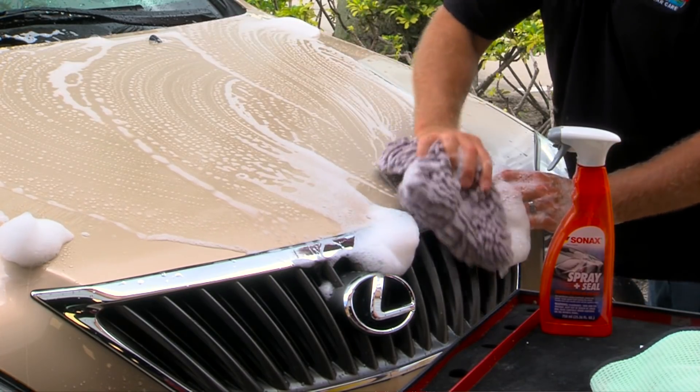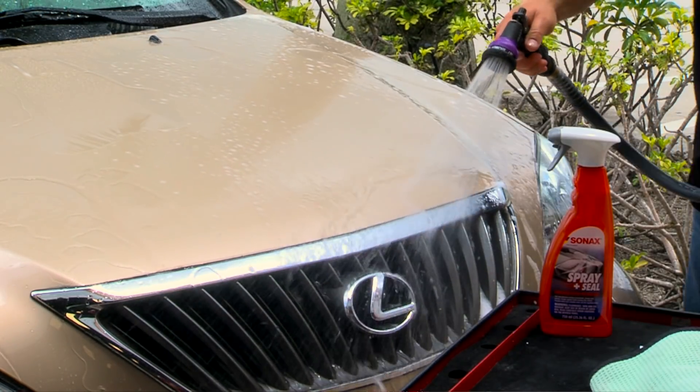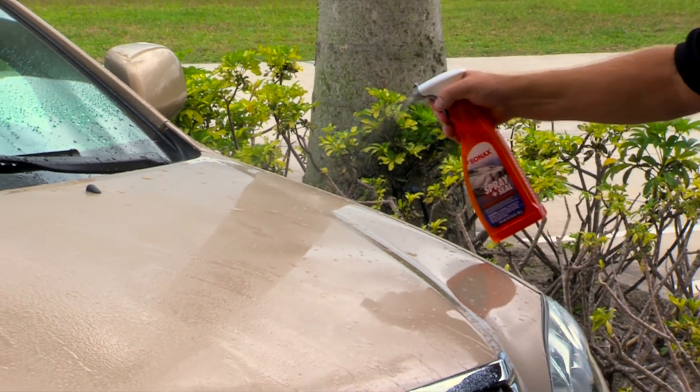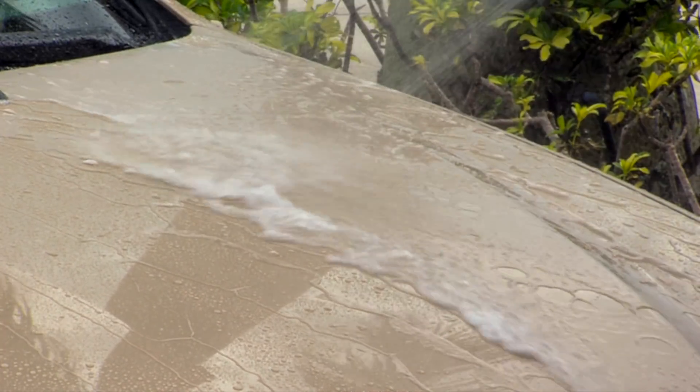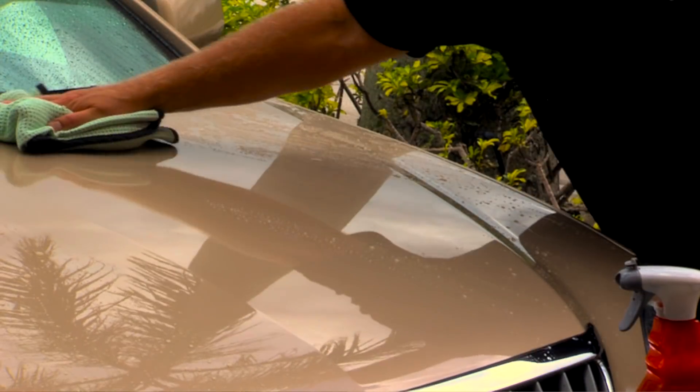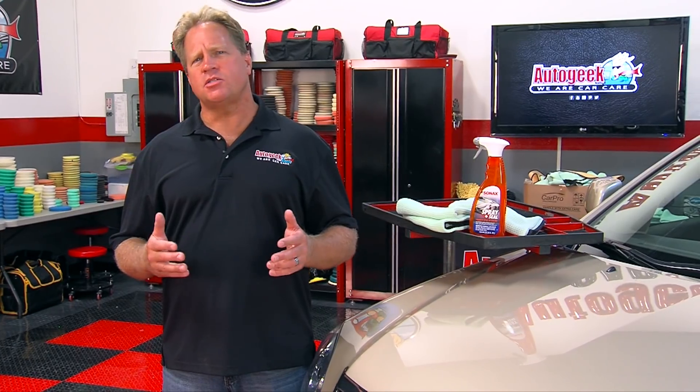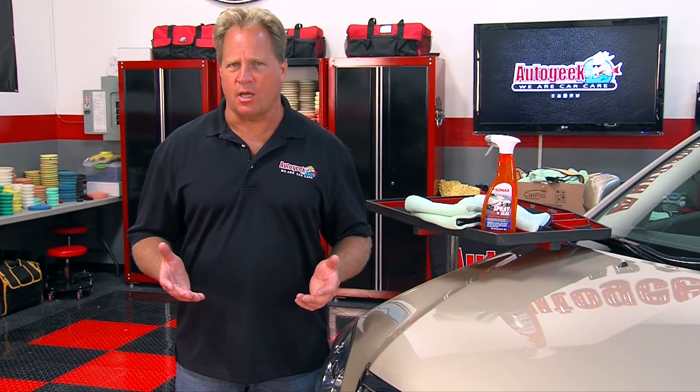Simply wash and rinse your car like normal. After the initial rinse, while the car is still wet, spray on Sonax spray and seal and then rinse a second time. Then using clean soft microfiber drying towels, wipe the car dry to leave the exterior sealed and protected with a high gloss hydrophobic shine.